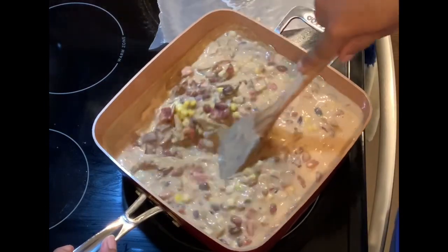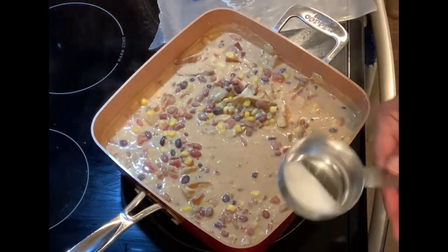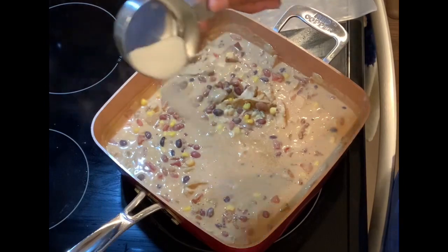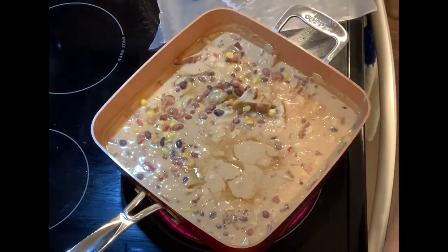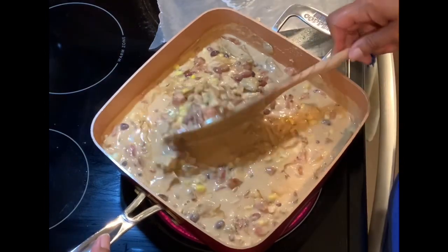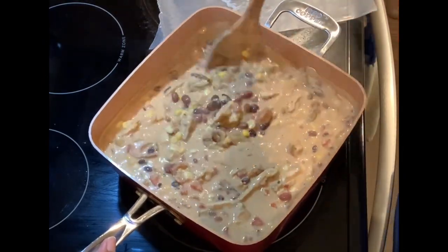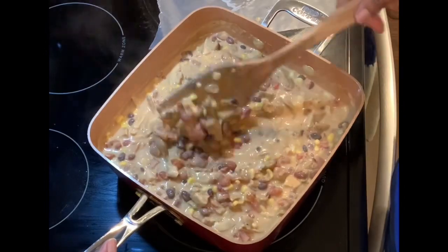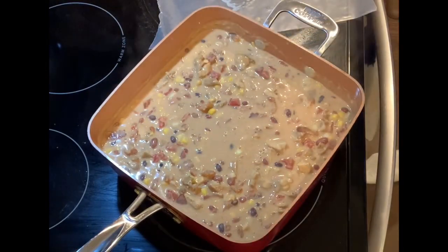Something else I like to do — you don't have to — is add a little sprinkle of sugar, about a teaspoon, because whenever you have a tomato product, sugar helps knock down the acidity and bitterness. I'll add it gradually and adjust later if needed. If the chili is too thick, you can add more broth. I'm going to let this simmer on low heat for about five to ten minutes to let the flavors incorporate.